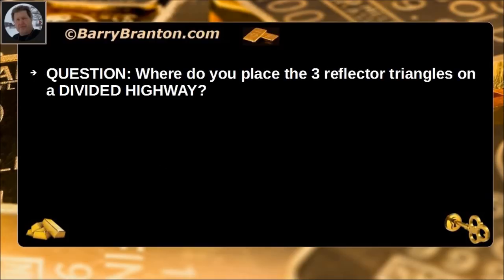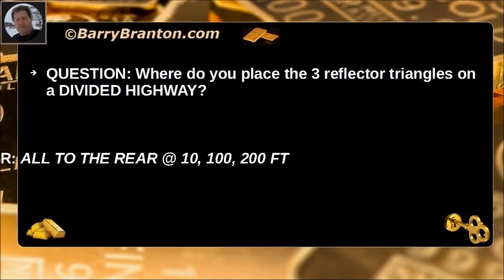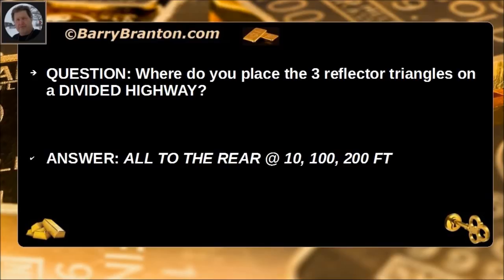Where do you place the three reflector triangles on a divided highway? All to the rear at 10 feet, 100 feet, and 200 feet.